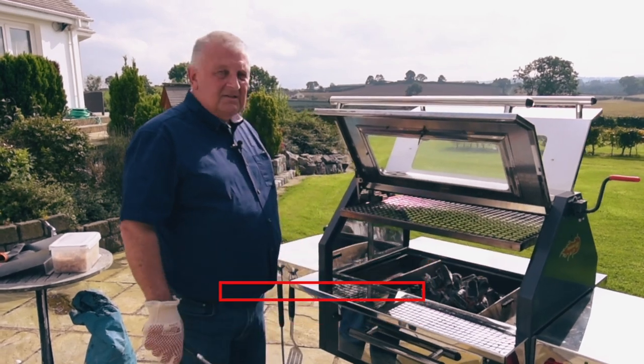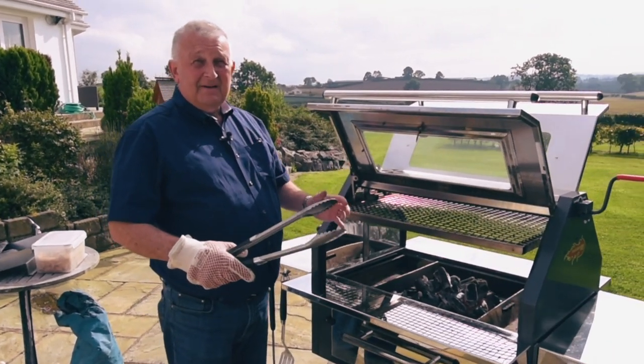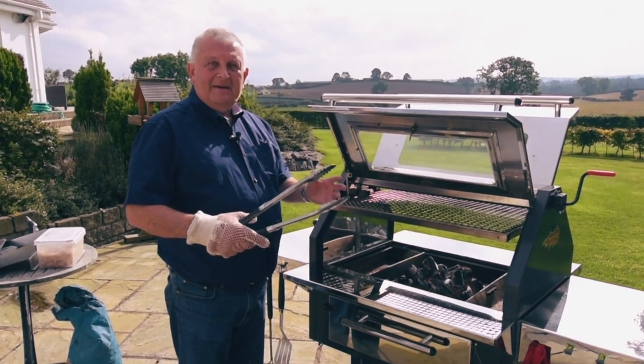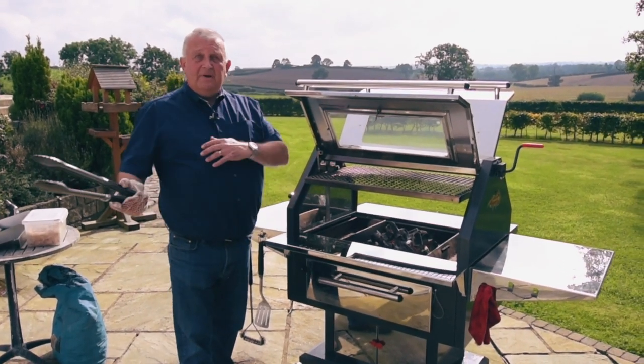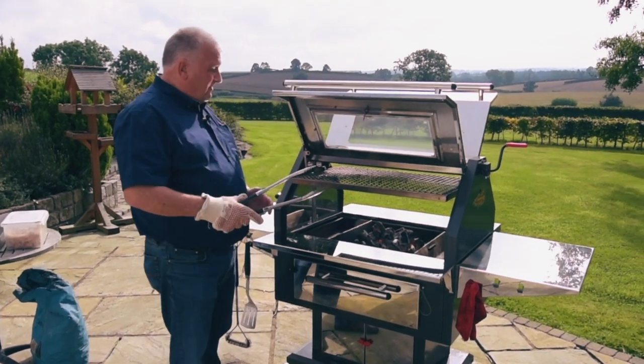Probably about 10-12 minutes after we spun it around — sometimes with more wind you get about eight minutes, but again it's all plenty of speed. What I normally do is light this up first and then bring all my food out and all the bits and pieces I need, and by the time that's done it's really ready to go.